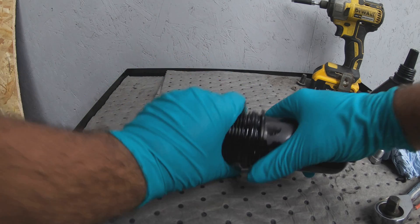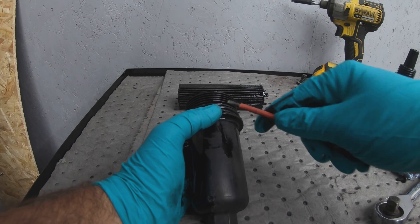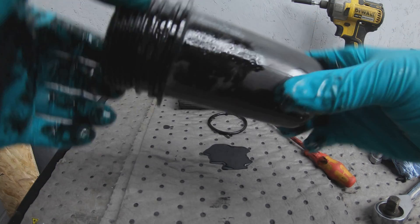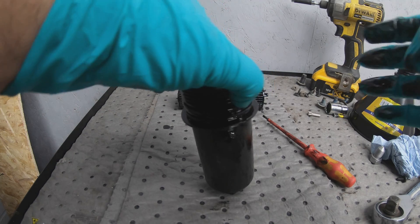Bring the filter over to the table, remove the filter and remove the o-ring. You're going to want to give this filter cartridge a good clean out and then bring it back over here and reassemble it.